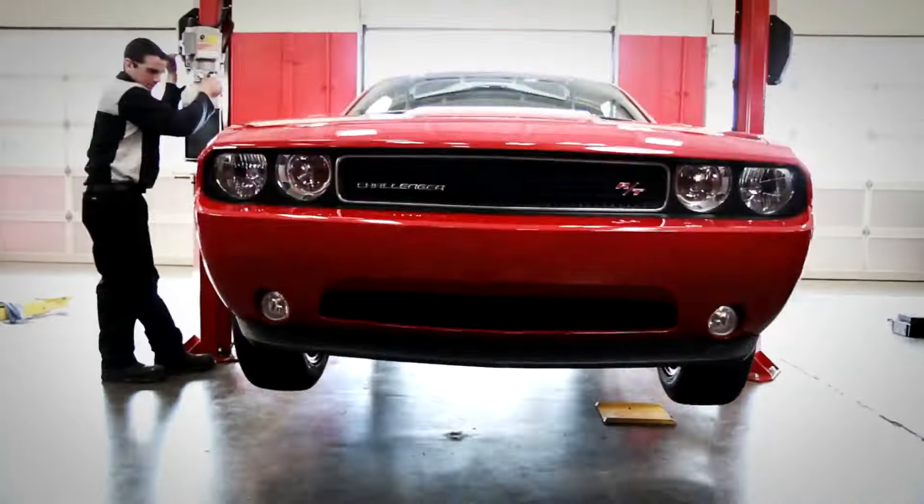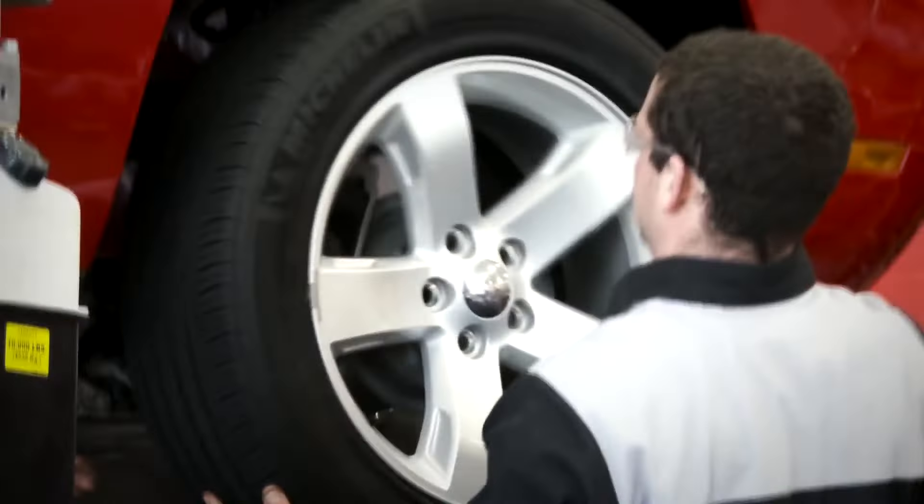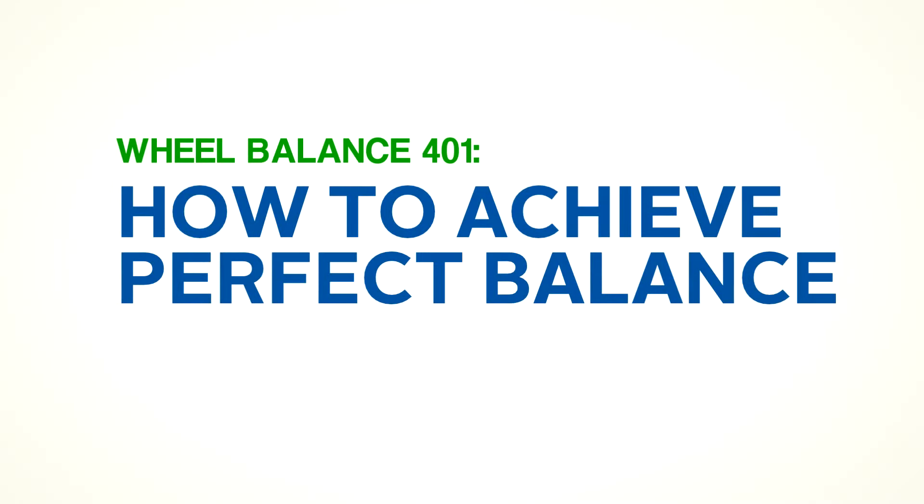The information presented in this training series is intended for true automotive professionals who are familiar with the concepts and tools commonly used to achieve perfect wheel balance. Wheel Balance 401: How to achieve perfect balance.